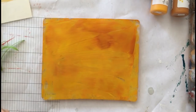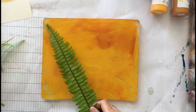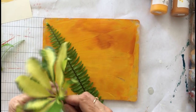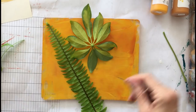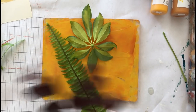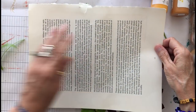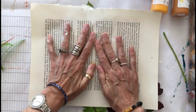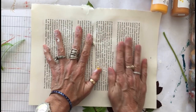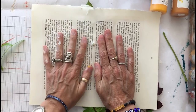And then I'm going to lay my leaves with the vein side down. I'm going to take the stem off of this one. And then I'm going to take this prepared sheet, put it over, and apply some really good pressure right down in between all the leaves, pressing with the palms of my hands.